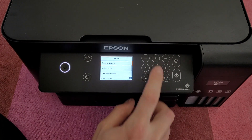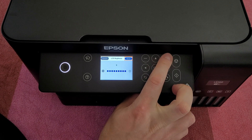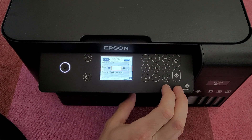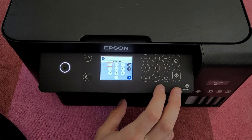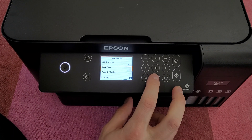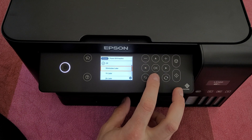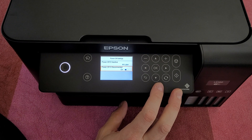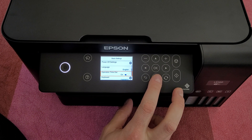In Settings, under General Settings, we've got basic settings: LCD brightness — it's at maximum, let's leave it there. Sleep timer — you can choose when the printer will sleep. Power off settings: power off if inactive — options are 30 minutes, one hour, four hours later. Let's put it at four hours. Power off if disconnected, and language — you can choose again.